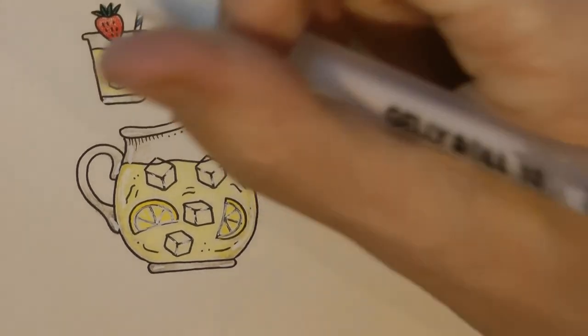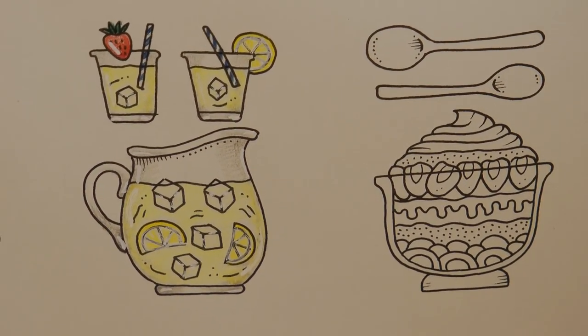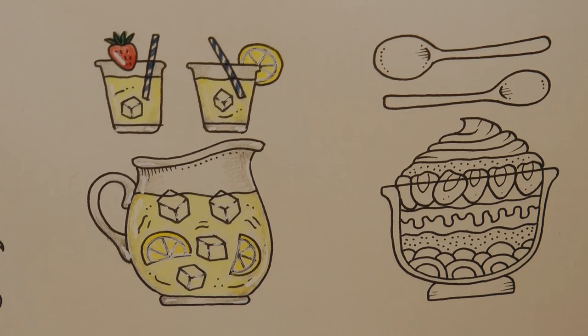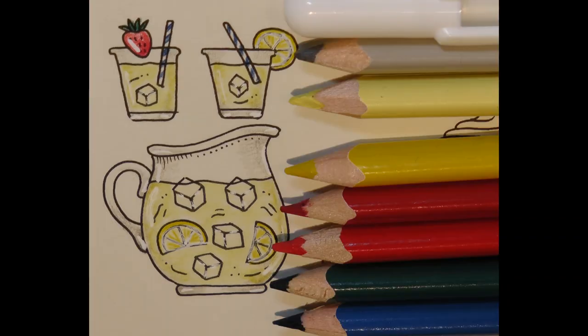We're going to do a little bit on the strawberry — just a tad there, shiny strawberry. I probably could have done with a thinner pen for that one, but never mind. So there we go — our lemonade, done with the Arteza pencils. I hope you enjoyed that. If you want to be notified when my next videos come out, hit the subscribe button and the bell and you'll get a notification when the next video appears. Thank you so much for watching, and happy colouring!